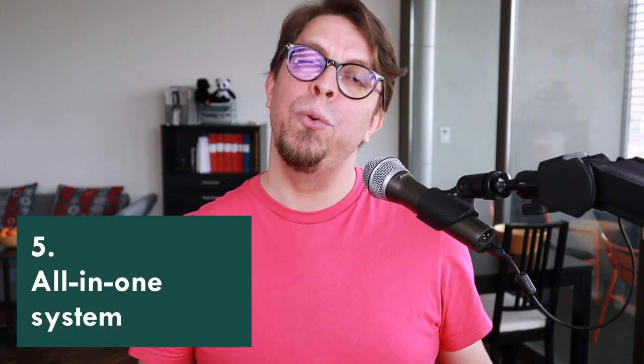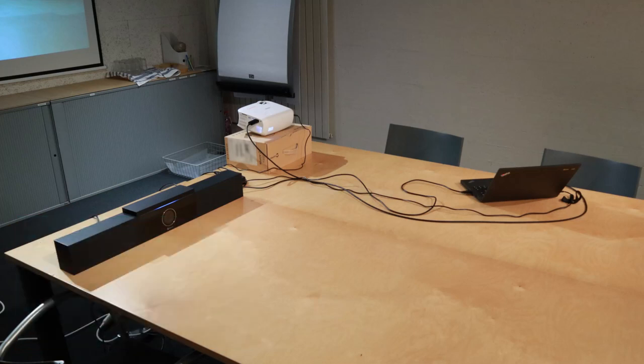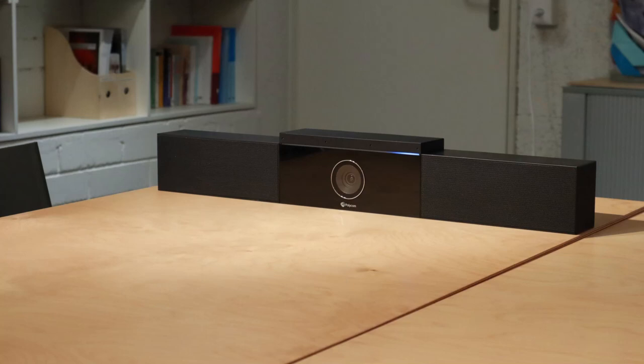The next camera solution is to use a dedicated video conferencing system in the room, like the Poly Studio. This device has a camera in the middle, really good speakers, plus six microphones, and it uses those microphones to track the speaker and automatically zoom in on whoever is speaking in the room.